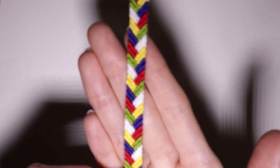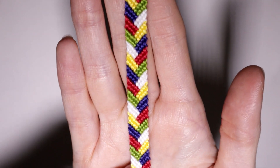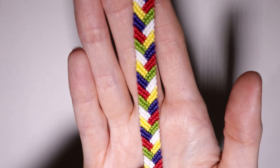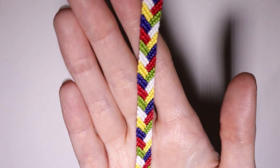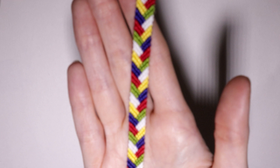Hey everyone! In this video today I'm going to be showing you guys how to make this fishtail braid friendship bracelet. It only has two steps and it is extremely easy to knot and memorize, so let's jump right in.